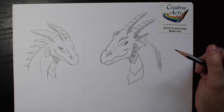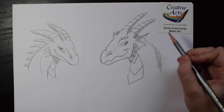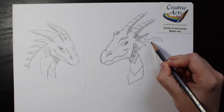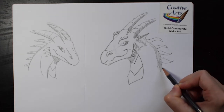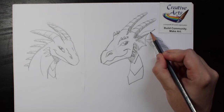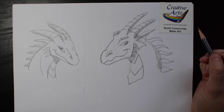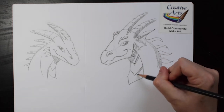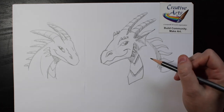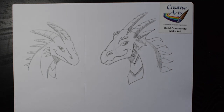You can really add anything you want — it's your dragon. So you can add spikes, wings, whiskers, whatever makes you happy. Thanks for giving it a try. Maybe you can draw a lot of different dragons and even color them in. See you next time.